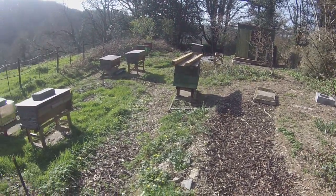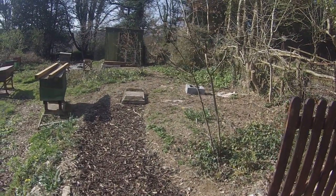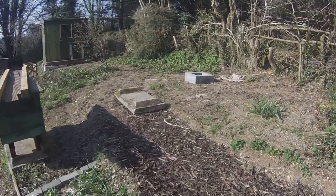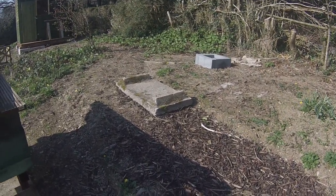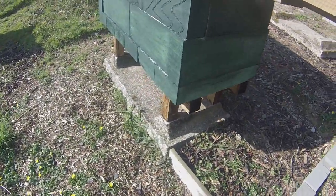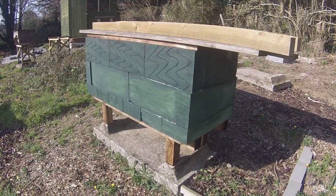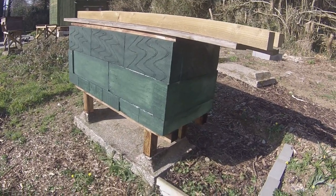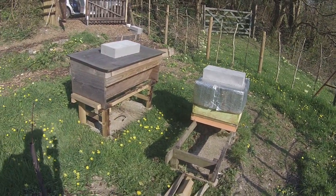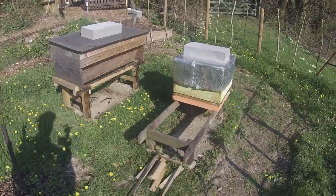This apiary did actually belong to Brother Adam of Buckfast Abbey. We think he established it sometime probably in the early 70s, although nobody's really sure. You can see that his concrete plinths that he used for his big daydent hives are still in place. This pair of concrete plinths are in exactly the same position as when they were installed — they've been here for about 50 years or so.